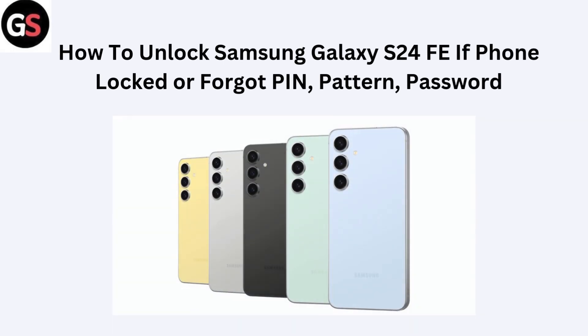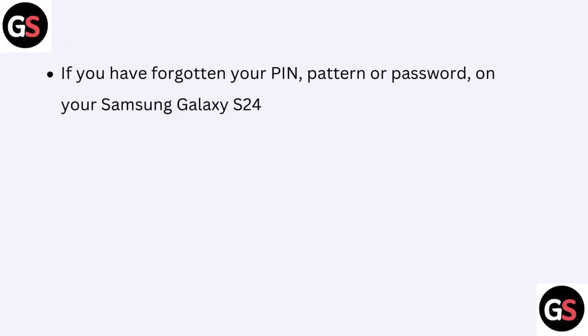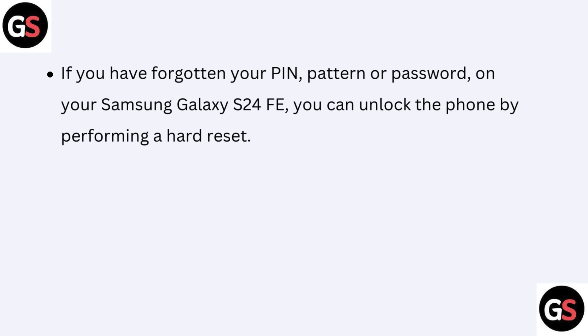Hello friends, today I am talking about how to unlock Samsung Galaxy S24 FE if the phone is locked or you forget your PIN, pattern, and password. If you have forgotten your PIN, pattern, or password on your Samsung Galaxy S24 FE, you can unlock the phone by performing a hard reset.